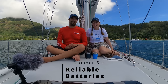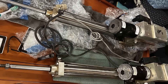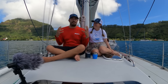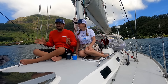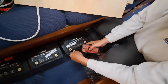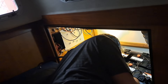Number six on our list is functioning batteries. This boat is high-tech with lots of electronics — including the autopilot, water maker, safety lights, and basically everything we need to stay alive navigating the open ocean. Our batteries are our primary life support system on board. We had a problem with our original batteries installed back in 2019, so we sourced new lithium batteries in Chile, installed them, and we're 100% ready to go.